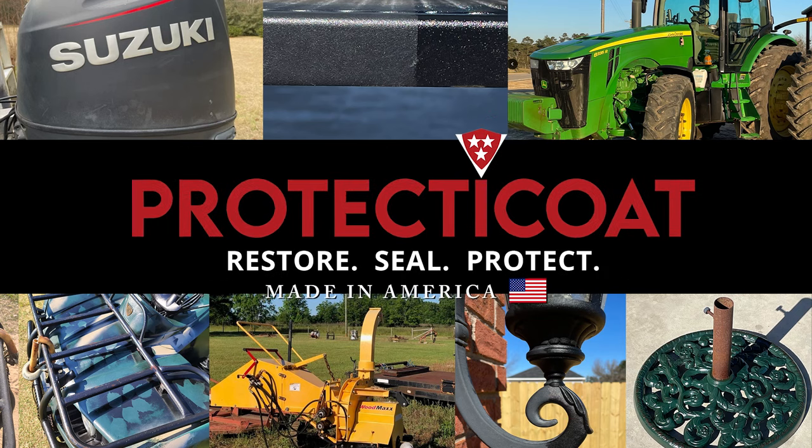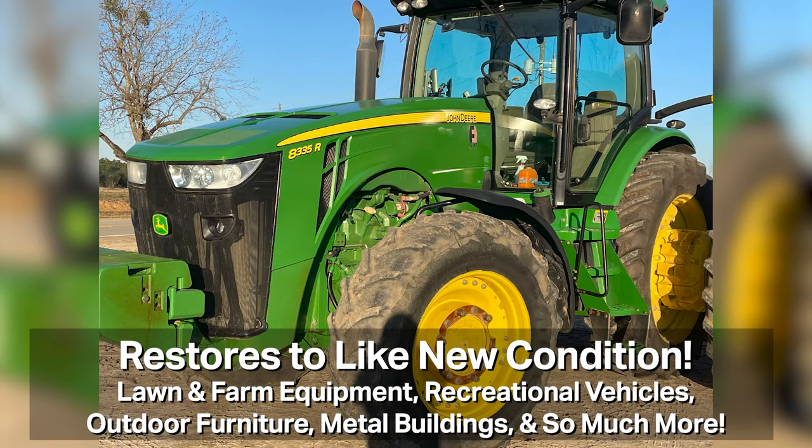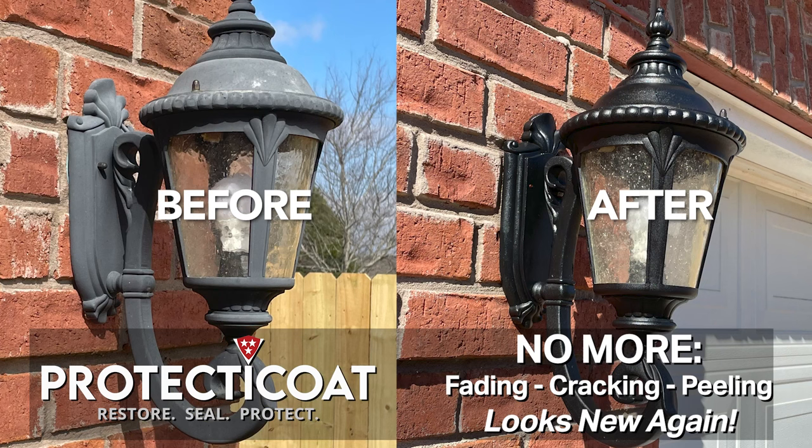Introducing Protect-A-Coat, a new way to restore the luster and shine to older recreational vehicles, lawn and farm equipment, metal buildings, patio furniture, and more. Protect-A-Coat makes the old look new again, while protecting the surface from fading, cracking, and peeling in the future.